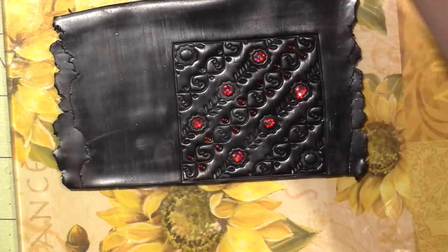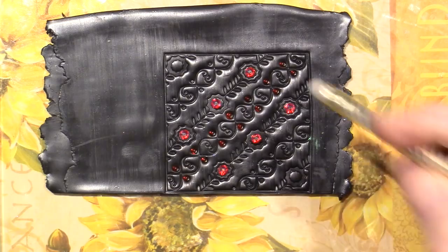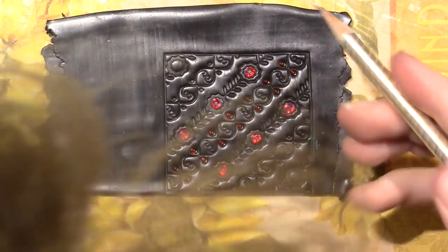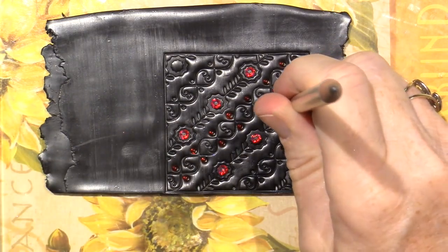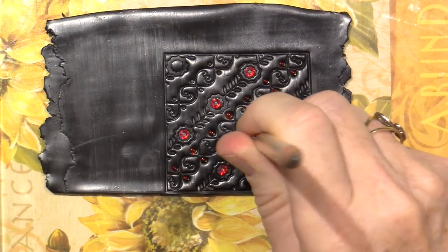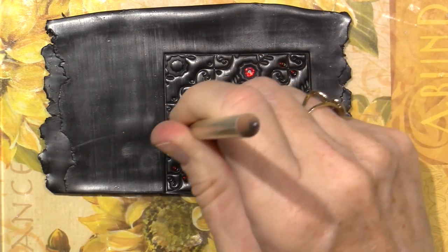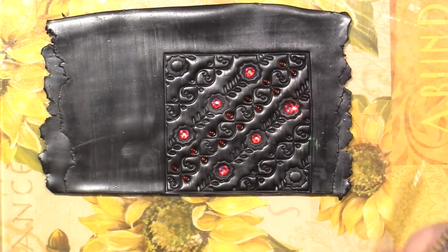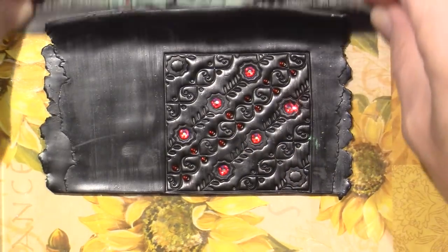I haven't embedded these yet so I have to push them down and make sure they're centered. I give it a press so the crystal is just at the level of the clay — my pencil eraser just taps the level of the clay. That is done. Now I have to release it and then cut them apart.